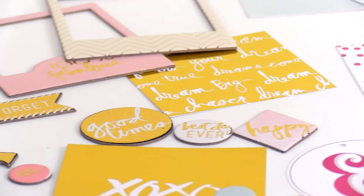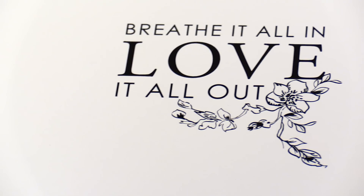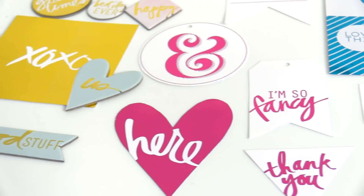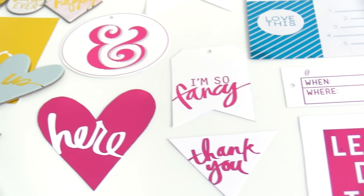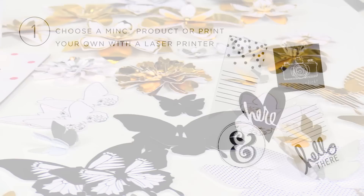The new collection has over 70 different pre-designed Mink accessories, or you can create your own using a laser printer. Mink accessories are specifically designed to interact with Mink foil — use them together to achieve amazing results.